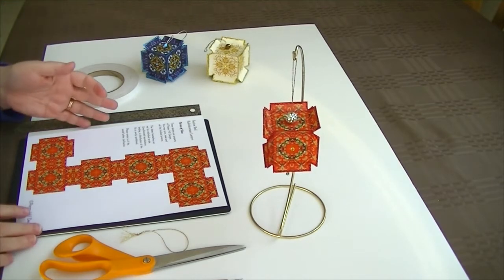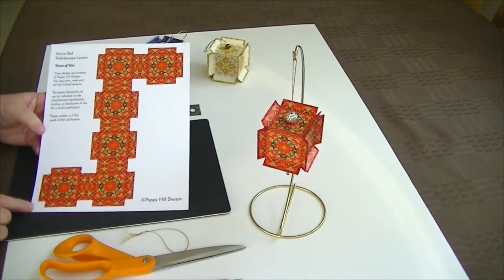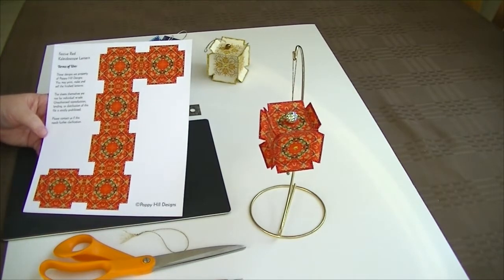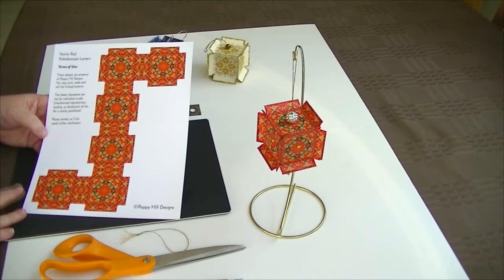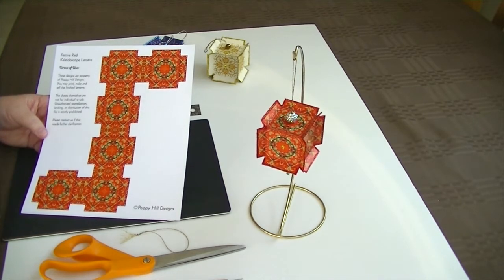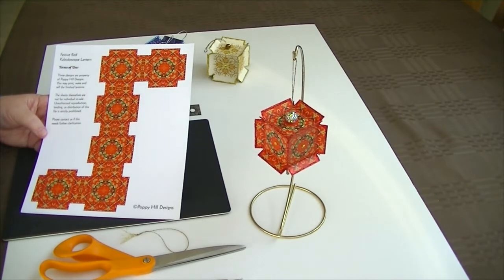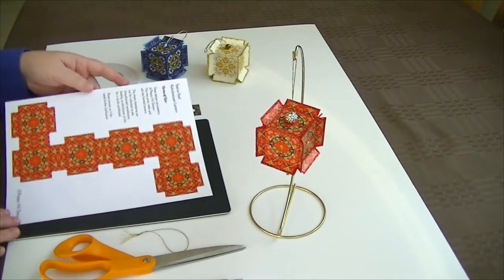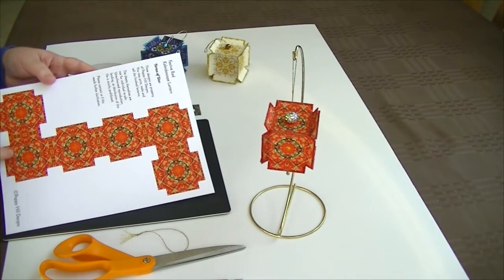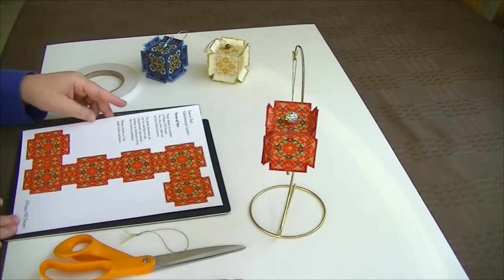When you purchase one of these lanterns, what you will receive is a downloadable PDF document. You print this out on card stock on 8½ by 11 paper, and you can do this on your home printer, or you can take it to a copy or office supply store. I like that because their machines use a different process so you get more of a shiny finish on the paper.